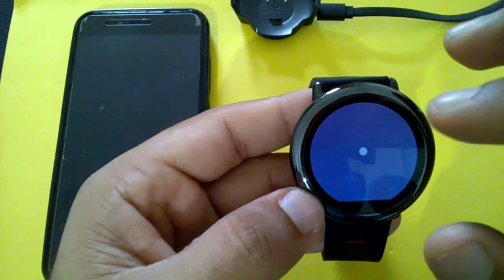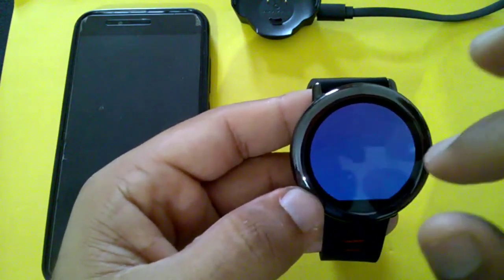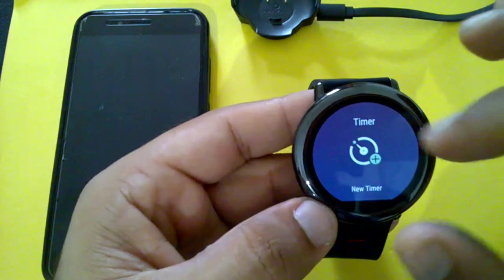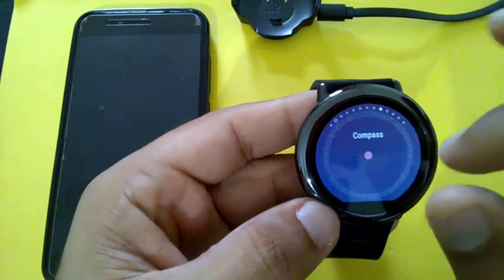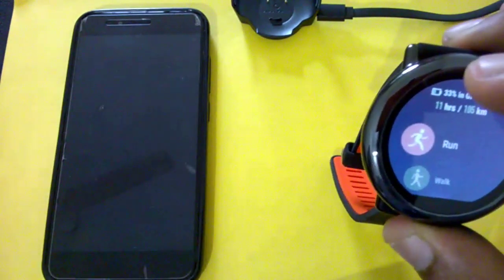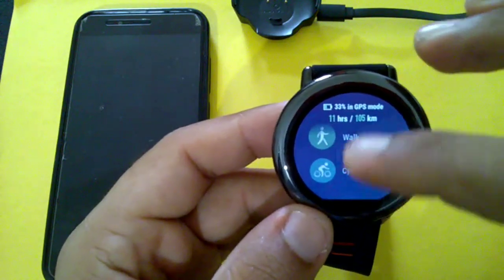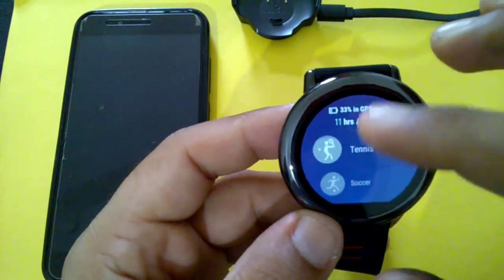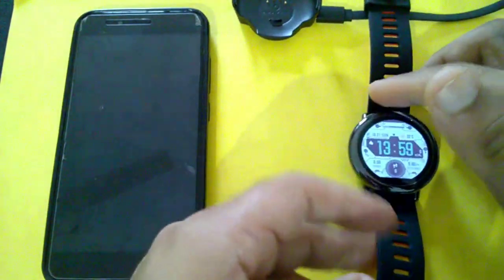There's also stopwatch, sleep tracking, and a training calendar — great for runners. It has beginner, 5km, 10km, half marathon, and marathon training plans, plus a personal trainer and timer. The watch has already won a Red Dot Award in 2017. Sports modes include running, walking, cycling, indoor run, indoor cycling, elliptical trainer, climbing, skiing, tennis, and soccer.